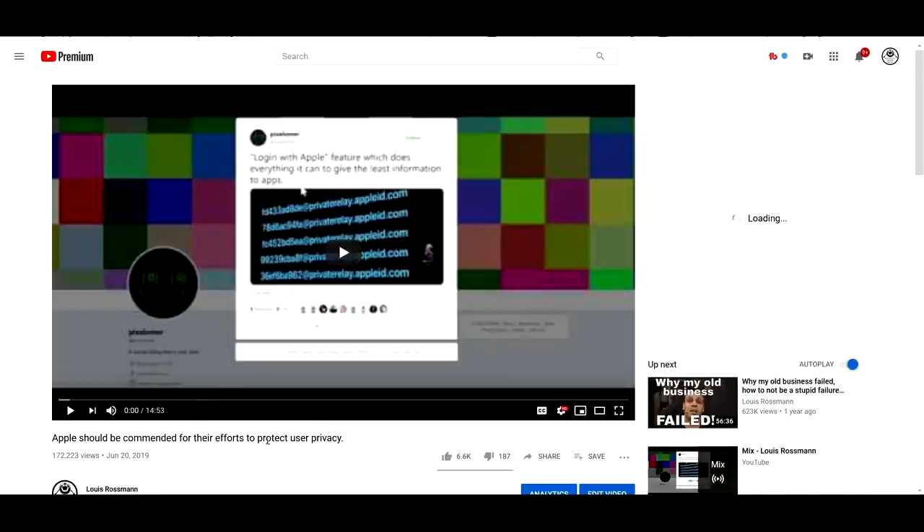I've mentioned in prior videos that I honestly respect the fact that Apple tries, or at least seems to care about protecting user privacy. Apple should be commended for their efforts to protect user privacy, because there are a lot of companies nowadays that don't even pretend to care — your data is just there to be sold. Apple seems to not just advertise about your privacy but actually take actions to preserve it. So it is kind of surprising that they did not get back to this person on this.